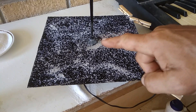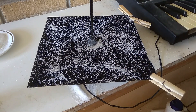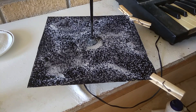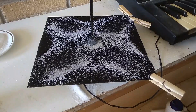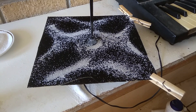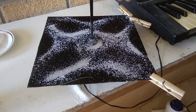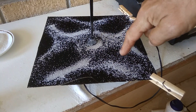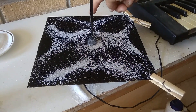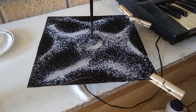Just have a look at this Chladni plate - it's a piece of metal with a speaker underneath, and it's attached to an organ. I'm going to play a note and just look how it produces this beautiful pattern. In the middle it's clear, along the edges it's clear.